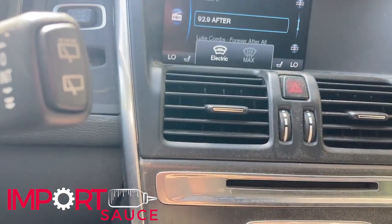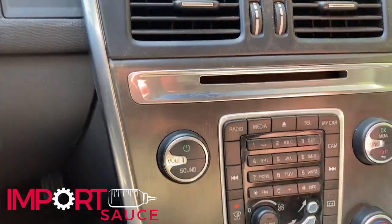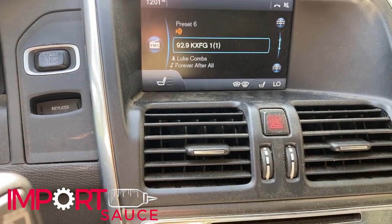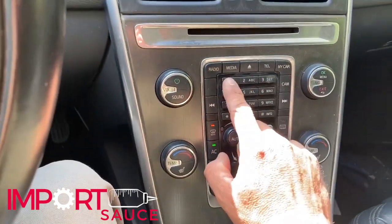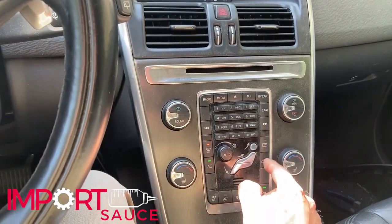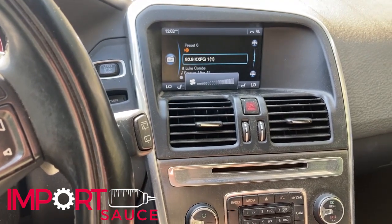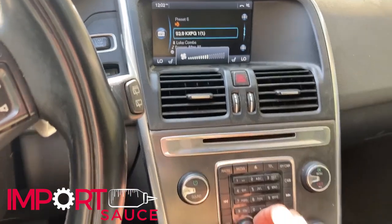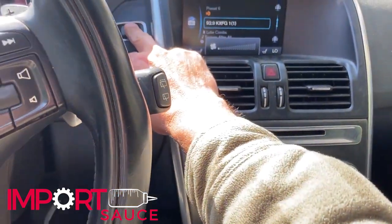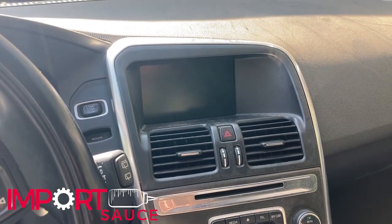We can turn on the electric defroster, we can go to max which will engage the AC - cold air again. Let's check out the seat heaters - all work - steering wheel heater relay kicks on. So everything on here is working perfect except for our fan speed. The unit is clocking the speed we're trying to set, but the actual blower is not changing whatsoever. And then when we turn the car off and open the door to kill the battery, it will not stop.